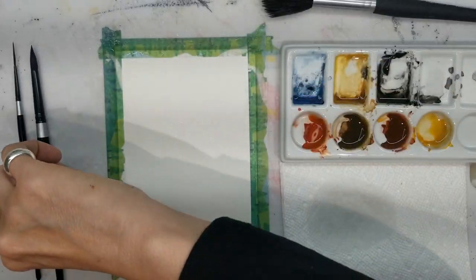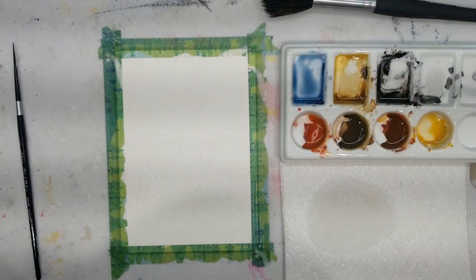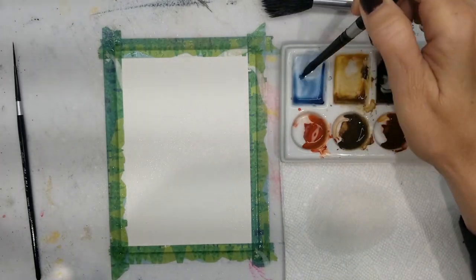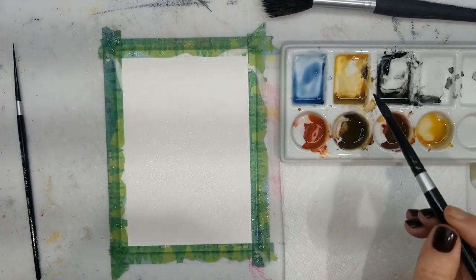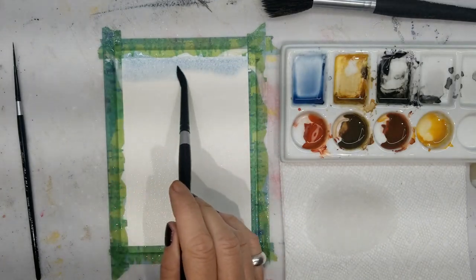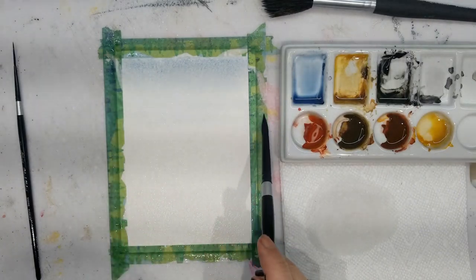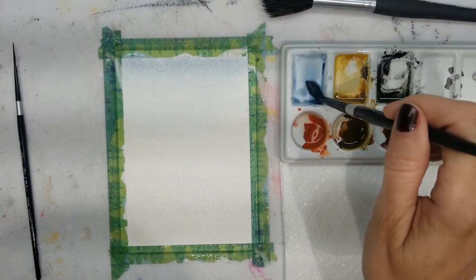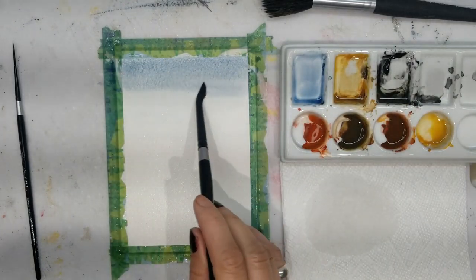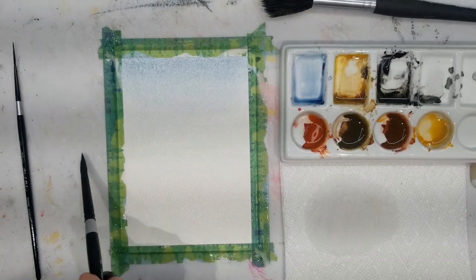In the meantime, I'm going to take my size 8 brush and activate that ultramarine blue, because that will be the color of my sky. It's fairly diluted — not heavy. I'm just going to start running my brush across the top and bring it down, letting it fade a little bit. I want it darker towards the top, and then I'm blending it out. As you can see, it's getting lighter.